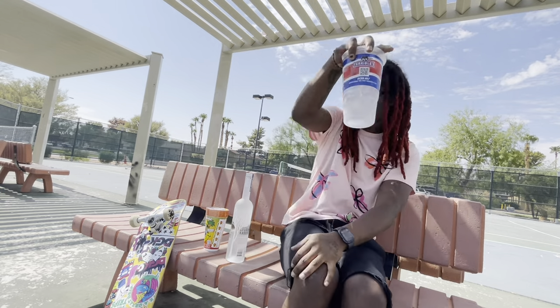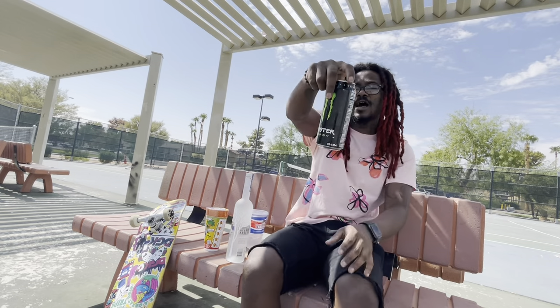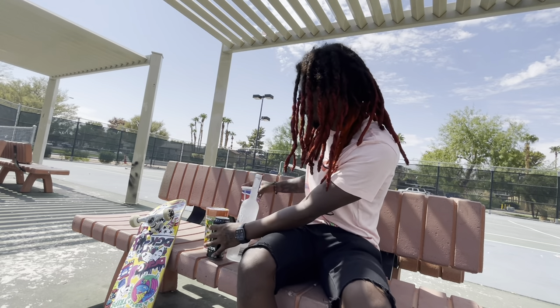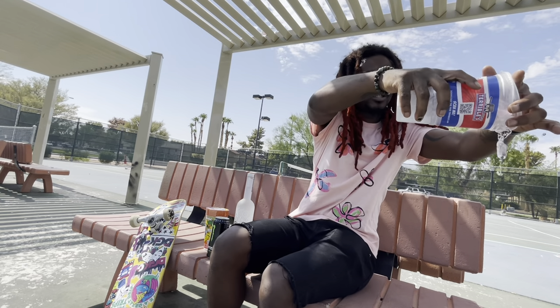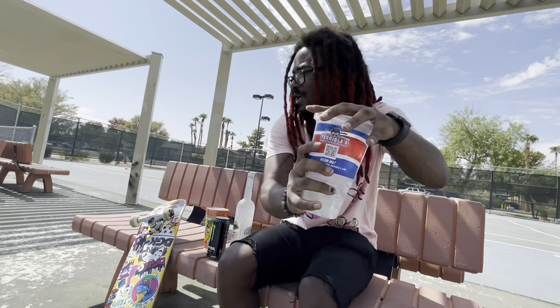I got my ice because this does need some ice, and I have my Monster because the recipe calls for it. Let me pour out the excess water first because I don't want anything watered down — we want to do a real pour.